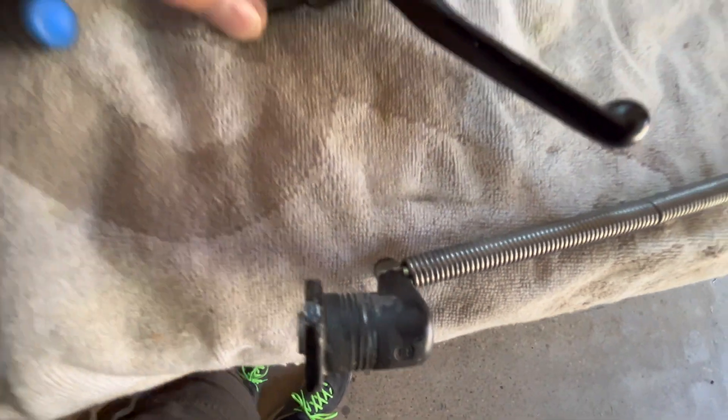Do you get anything out of the slave cylinder? If you get a little bit, then you have a little bit of fluid in there. If you get nothing, the fluid is completely empty. I'm going to show you how to recharge this.